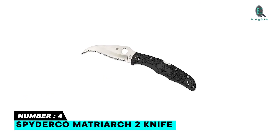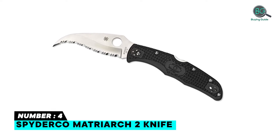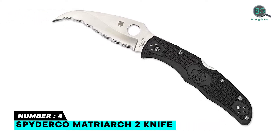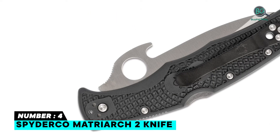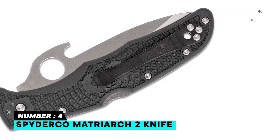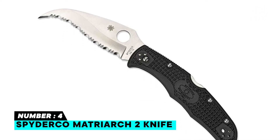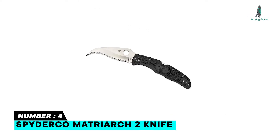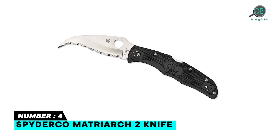Number 4: Spyderco Matriarch 2 Knife. The Matriarch 2 is the combination of the Civilian. Its Spyder Edge VG-10 stainless steel blade is scientifically designed to maximize cutting performance. One of the vital features of the Matriarch 2 are its sturdy back lock mechanism, four-position clip, and trademark round hole. It ensures unmatched carry versatility and high-speed deployment with either hand. A small integral hook on the spine of the blade in the latest version raises the bar even further by offering the ultimate in high-speed deployment.